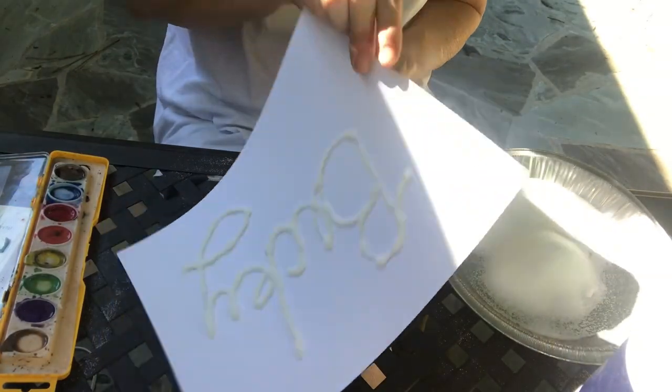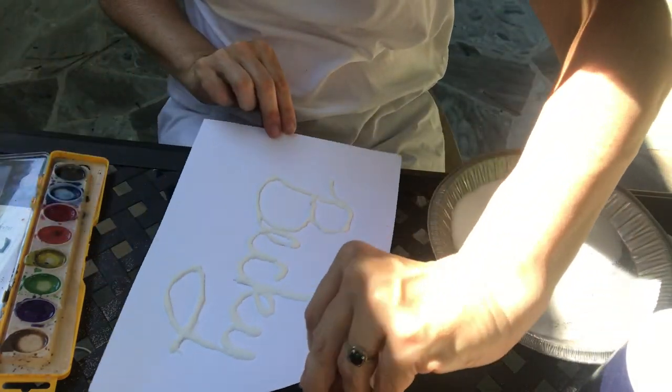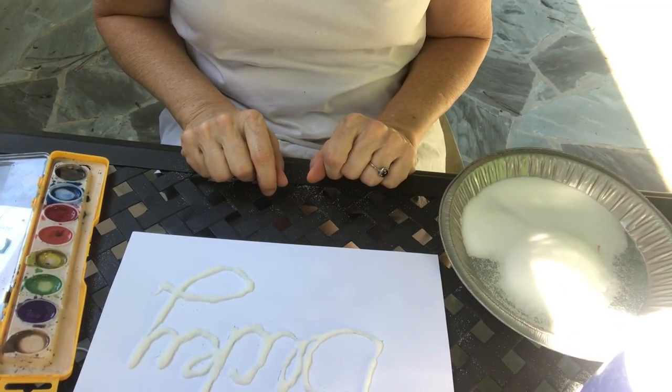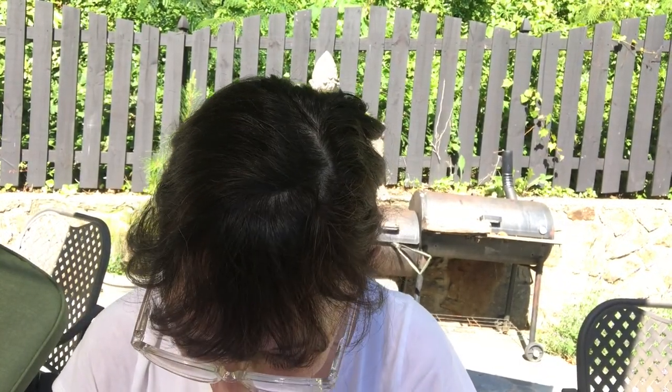Look, most of the salt stuck to it. So now I'm going to let that dry and then I'm going to come back once it's dry and paint it with watercolor. I took a walk with Rosie while the glue dried — it's still not completely dry but it's more dry than it was, so I thought I'd go ahead and try it.